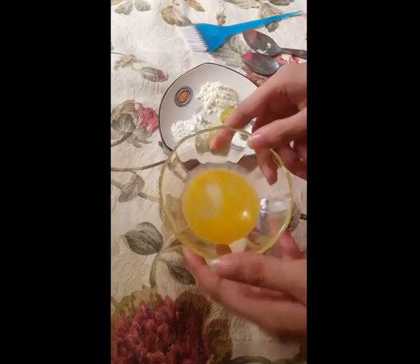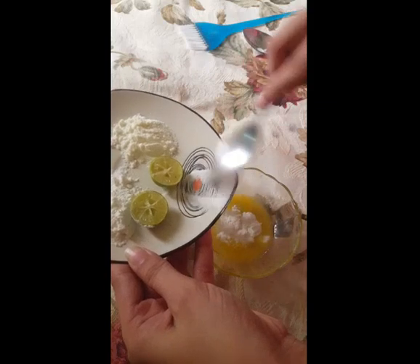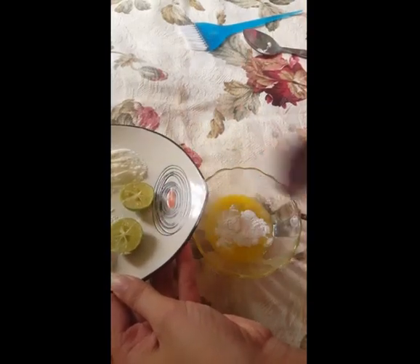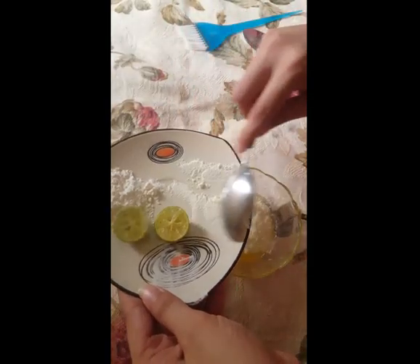First I take egg white, then I will add baking powder to the egg white, then dry milk, then corn flour.